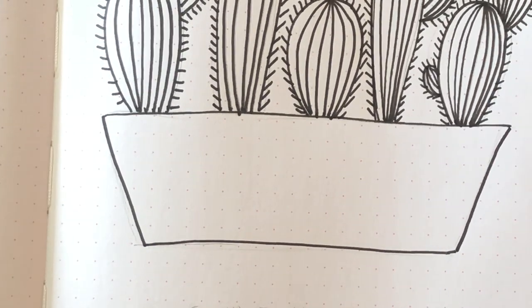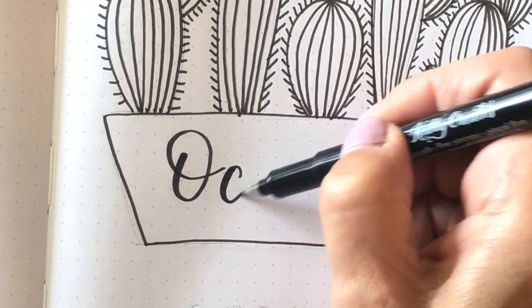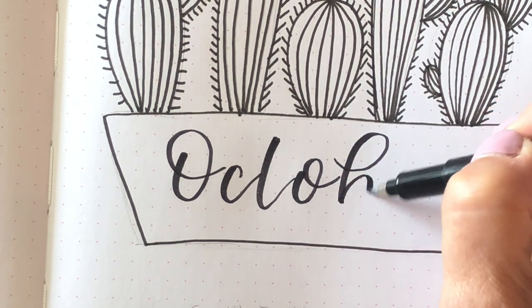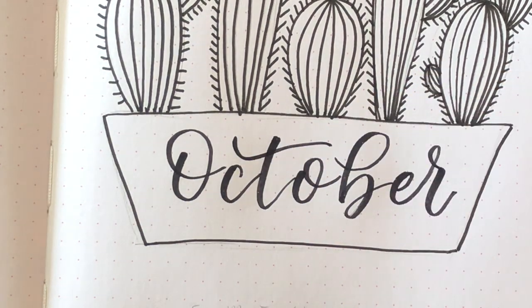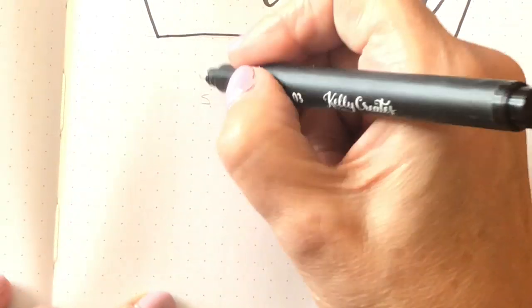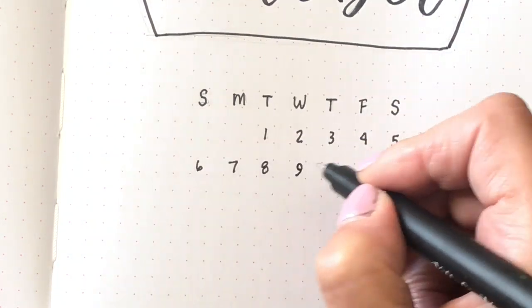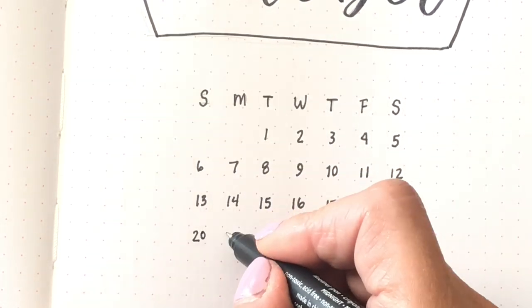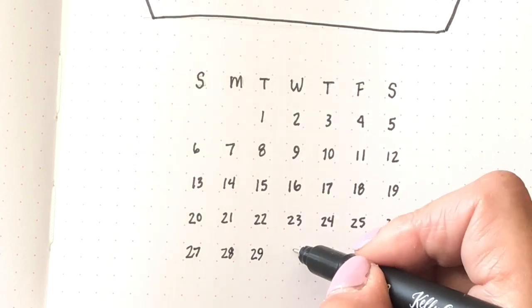I then used the Kelly Creates black midnight fine tip brush pen, from the deluxe lettering kit — it's also in a three-pack of black and in the multi-color small black brush pen set. I did brush lettering in a bouncy style. If you don't know how to do brush lettering, you can use a sticker, a stamp from my stamp sets, or practice with one of my workbooks. I added the calendar below for a quick month-at-a-glance, and wrote the numbers in with the smaller fineliner — the 0.3 millimeter size.